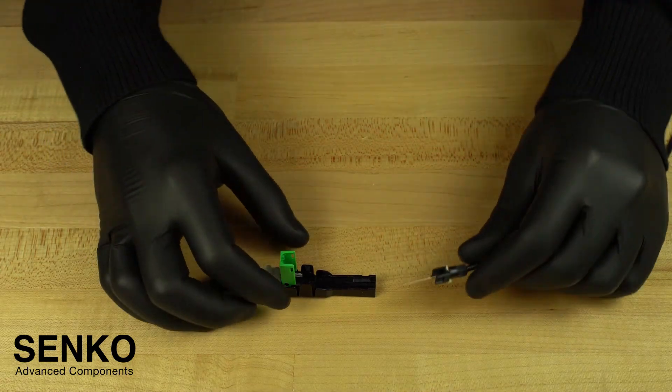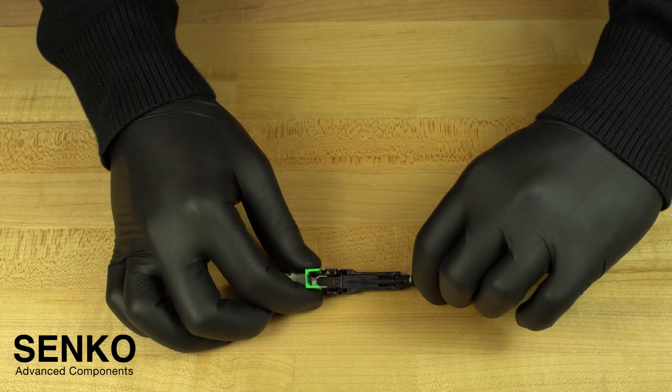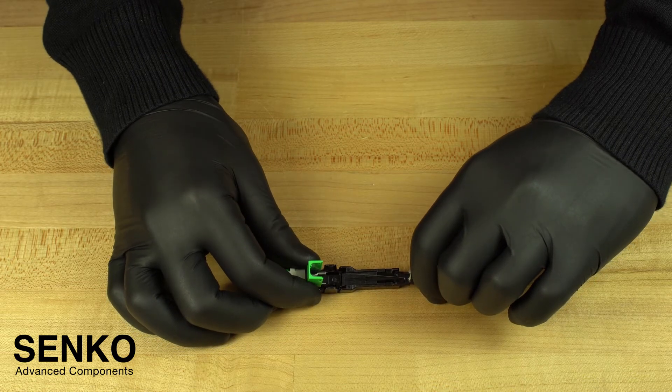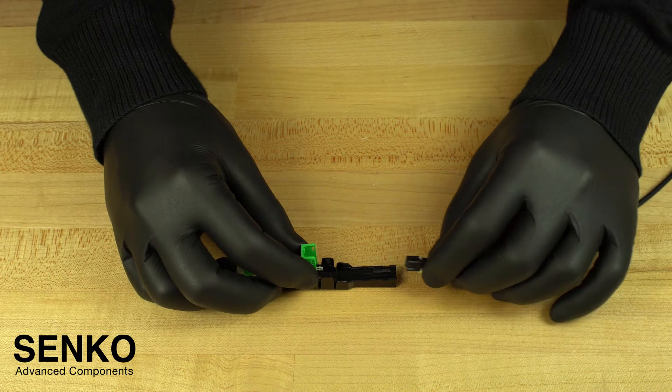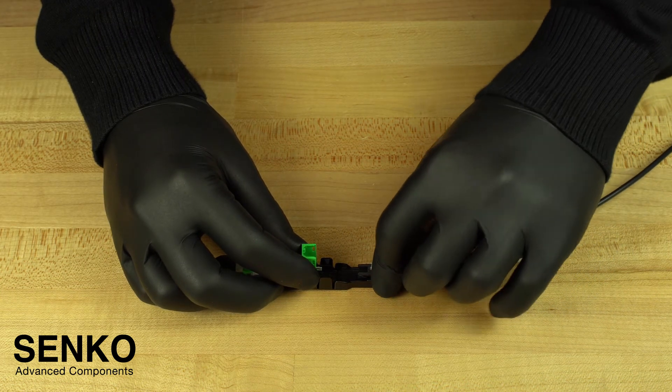At this point, always check your fiber length by laying it on the beginning of the guide jig as shown. There are lines on the guide jig that indicate where each length should be stripped and cleaved to. To insert the bare fiber assembly, you must carefully insert the tip of the fiber in the conical hole in the connector and put the back post down in the corners of the guide jig where it is meant to sit.